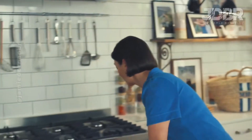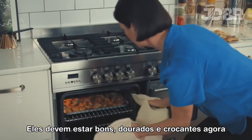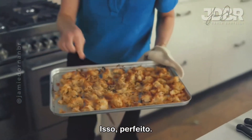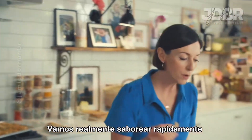Let's get the croutons out. These should be nice and golden and crispy now, with all that fresh oregano flavor and sea salt. Perfect. Be rude not to just try one quickly.